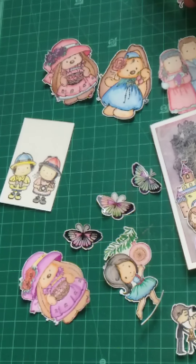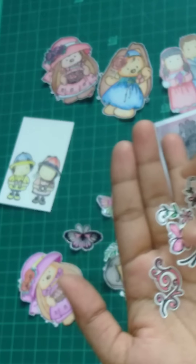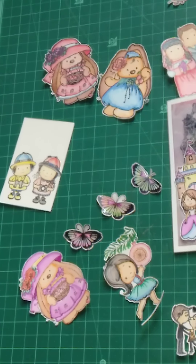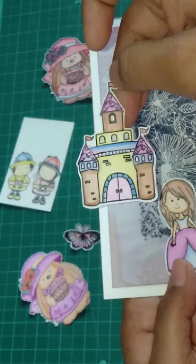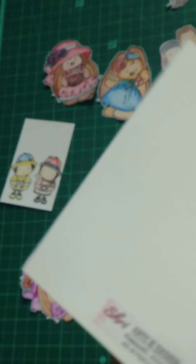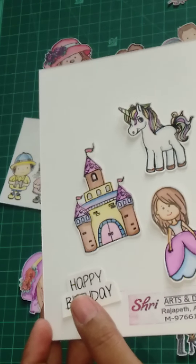Now I have some small tiny flowers, a bunch of flowers, and a butterfly. Please suggest how I should arrange this — see the princess, a princess and a castle. See the castle — it's pretty! And the unicorn, the princess, and a happy birthday tag.